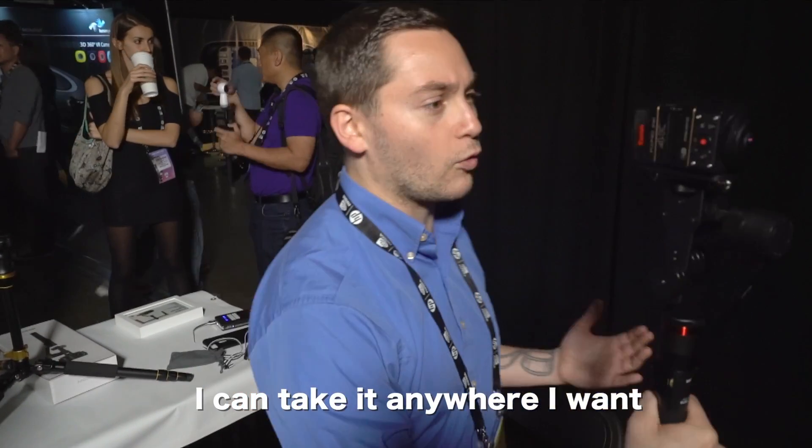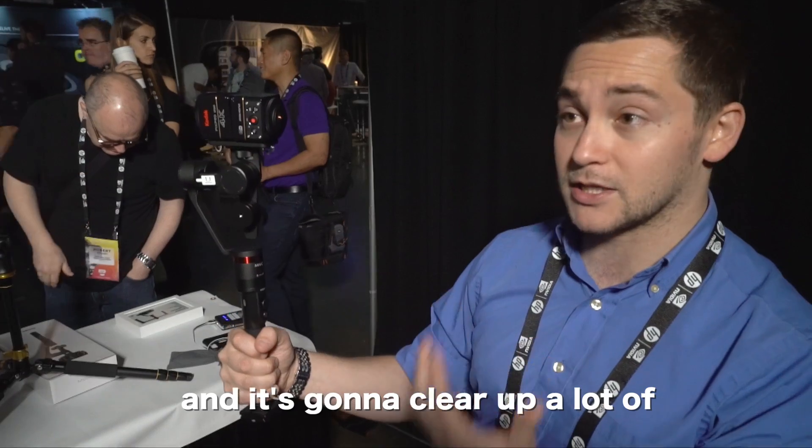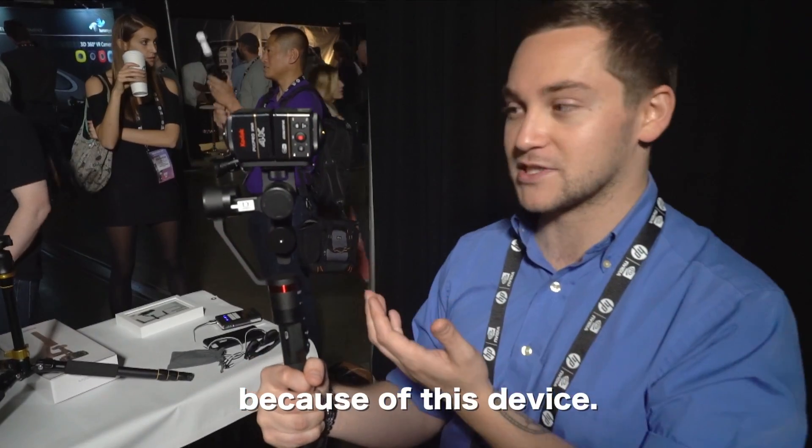I can take it anywhere I want and it will always be stabilized on me, and it's going to clear up a lot of these comments that I'm getting on YouTube. I'm hoping that a lot more people will watch my footage in headset because of this device.